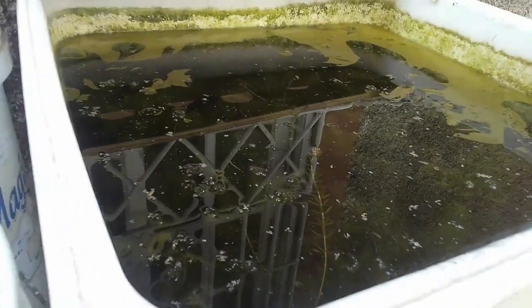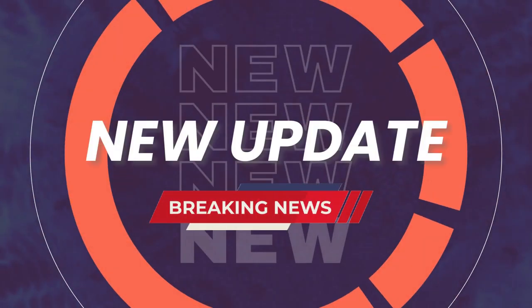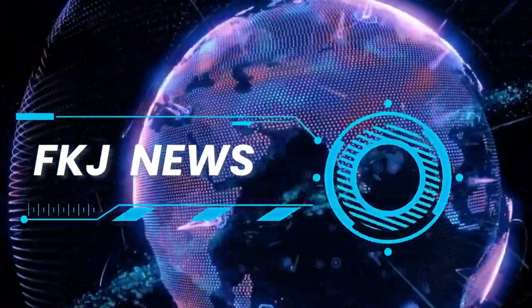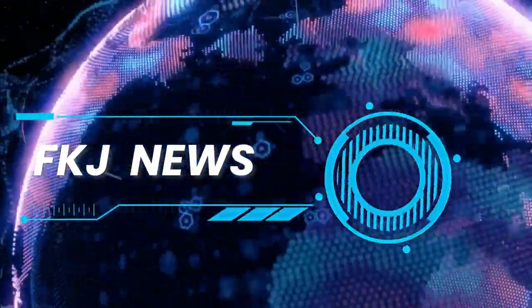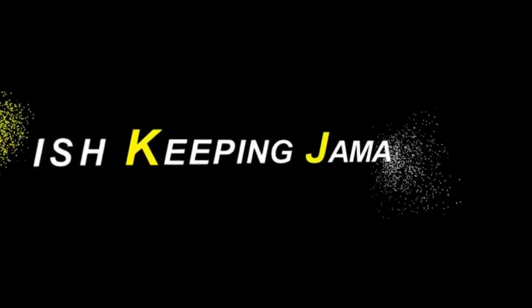Tilapia jumps in shallow water. Hi everybody, welcome again to another episode of Fish Keep in Jamaica. Welcome to my channel.